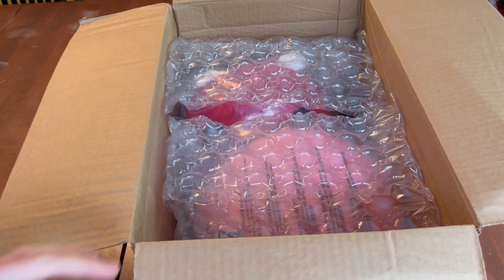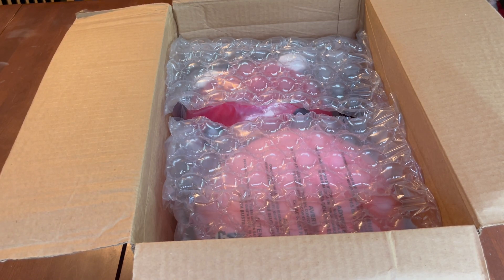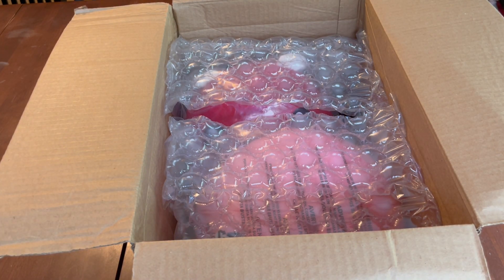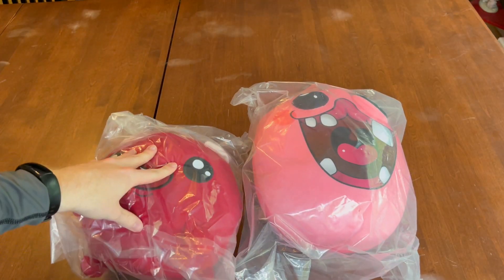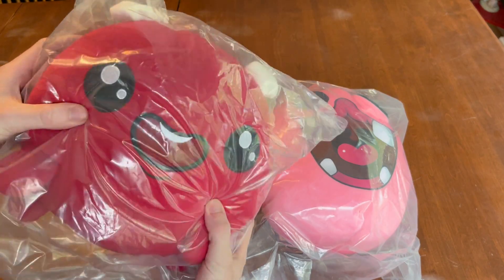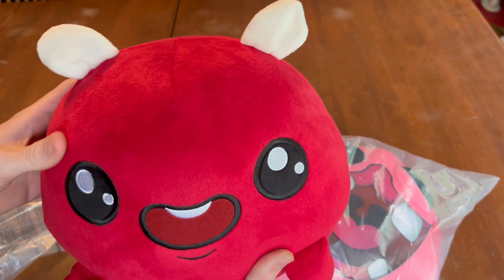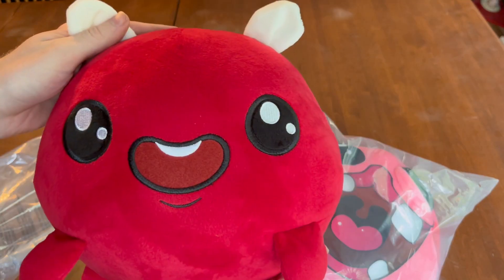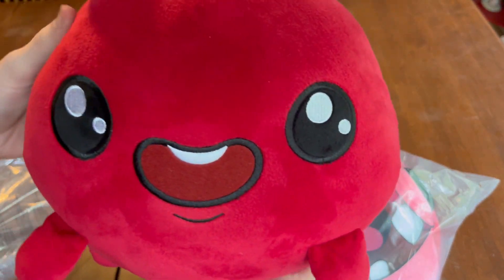The box is open. This package came in two portions. The one I just opened is actually the plush one. I did end up getting both the Monstro and the Baby Plum plush. I think I like the Baby Plum a bit more off initial glances. This one's definitely more firm, so it's definitely more of a display plush rather than a snuggle plush. But yeah, this is actually really nice.